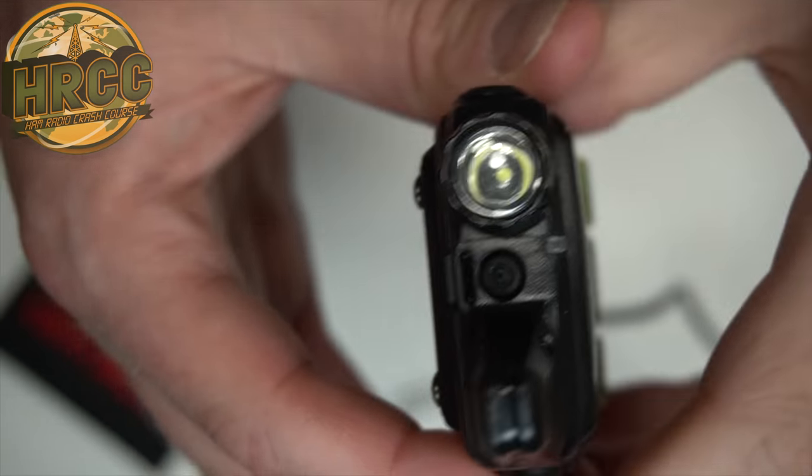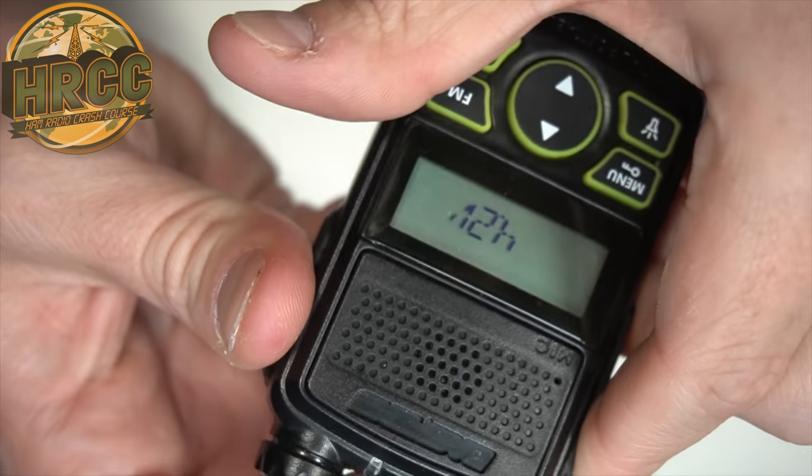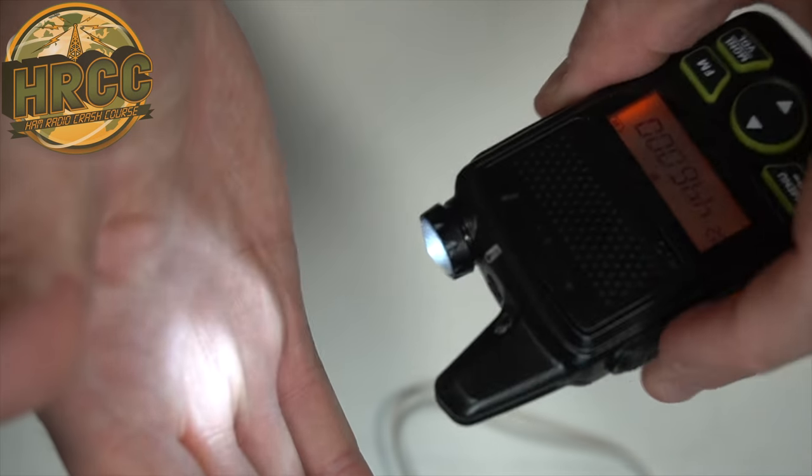It has a flashlight, which you would expect on Baofengs — they all pretty much have some kind of LED. But this one actually has a reflector on it internally in the flashlight, so you do get a bit of a footprint with it, a bit of a throw of the light. It has the FM radio that you might also expect from a Baofeng, and the size is appropriate for a kind of last-ditch radio type of thing.